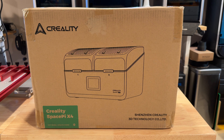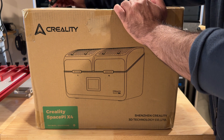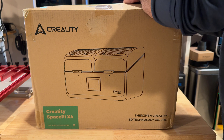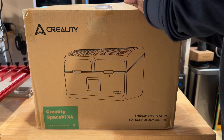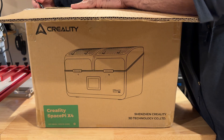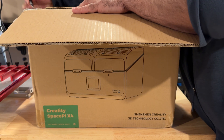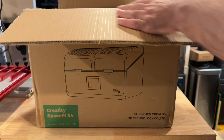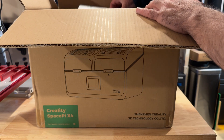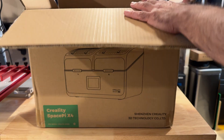The Creality Space Pi X4, when you see this, it's going to look very much like the CFS solution that comes with the K2 Plus. The challenge is that most people overlook a filament dryer as one of the basic must-have solutions when getting into 3D printing. Most failures come from the fact that the filament is not dry — and there's no way to dry it because you never purchased the filament dryer to begin with. So let's take things out of this box and show you the actual product.